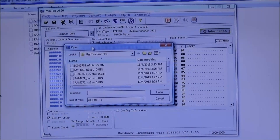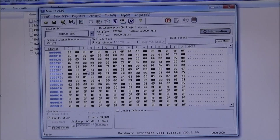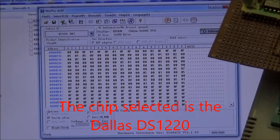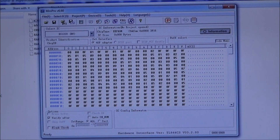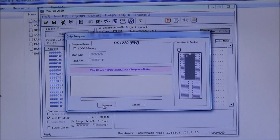Here we are in the TL866 program. We're going to select the IC745 bin — it's the N2CBU dash D bin — the modified bin that High Precision made. We'll leave it at binary and hit OK. You can see we've got it plugged in. We're going to go to Program, uncheck code memory, and hit Program. Programming successful — the yellow light flashed on and off. So now we're going to cancel this.